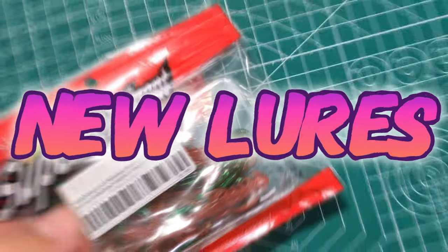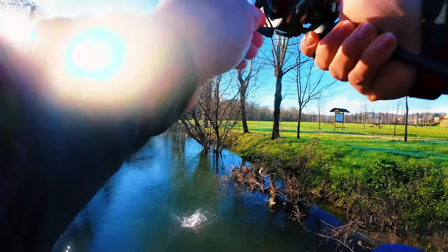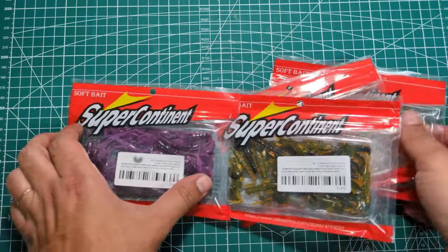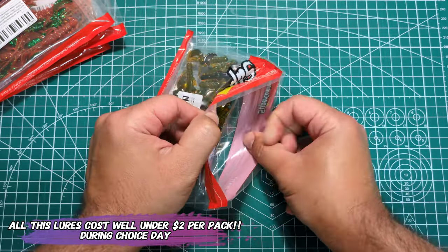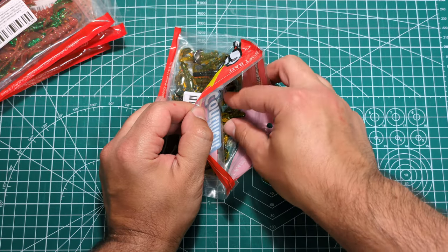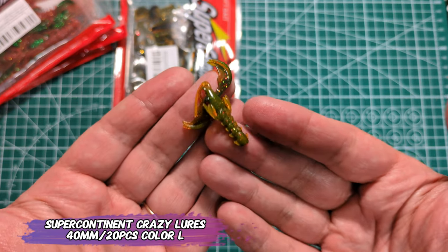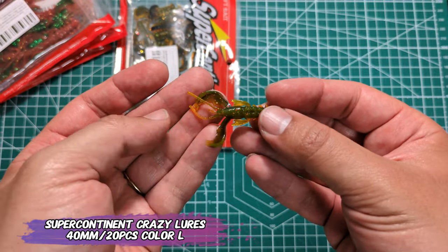Hello everyone, this is Vicarso. Welcome back! Today I present you my most productive soft plastic to date for largemouth bass. These are the Supercontinent Hot Crazy Cross.